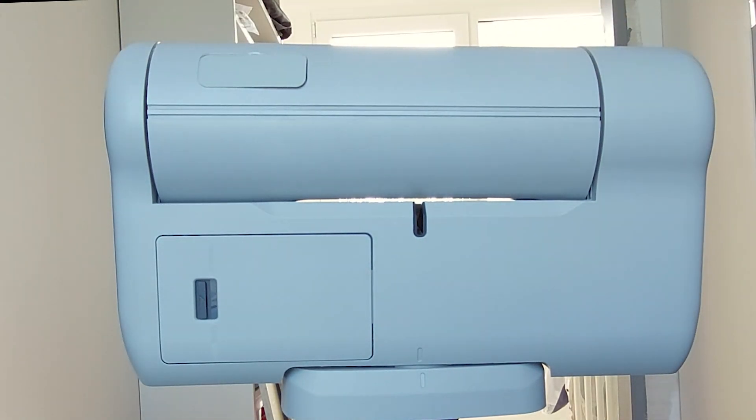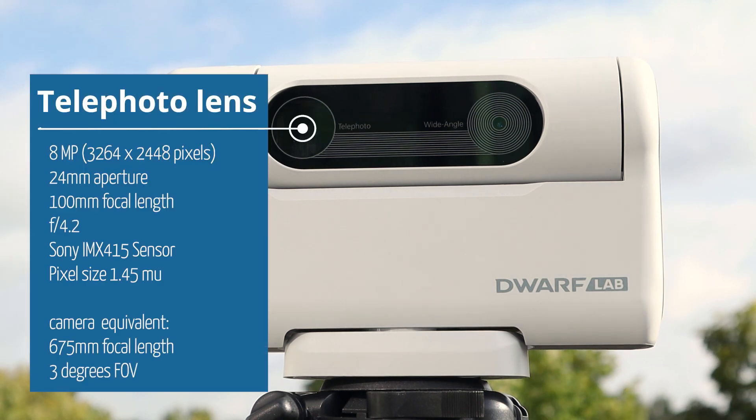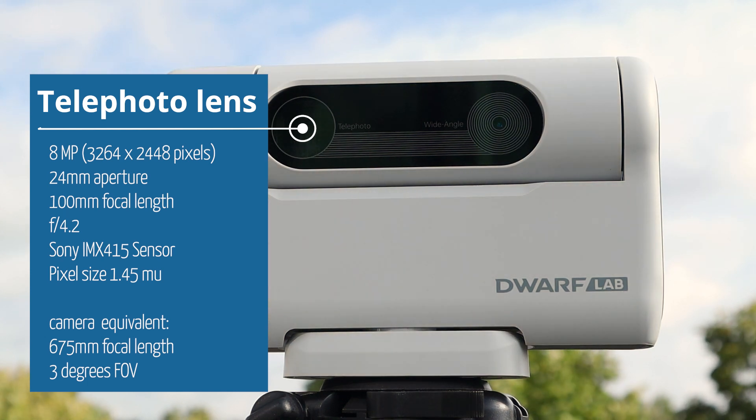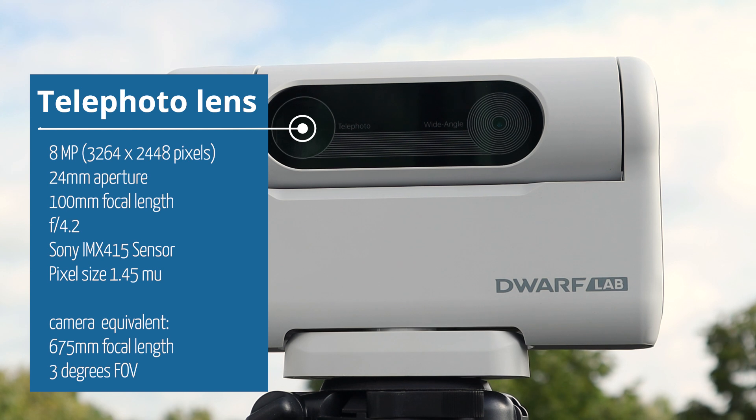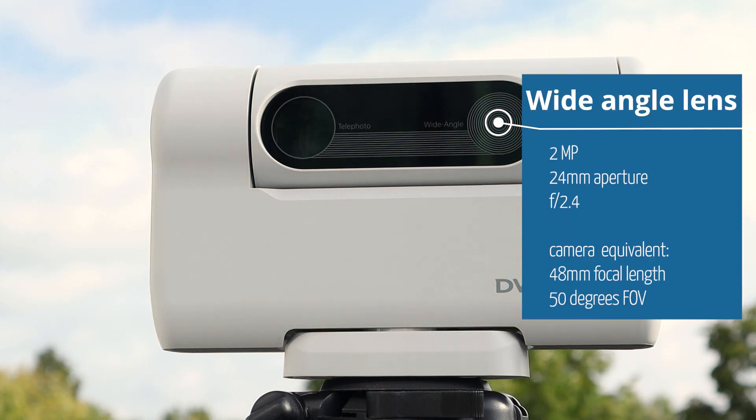In terms of optics, the Dwarf 2 has an 8 megapixel telephoto lens and a 2 megapixel wide angle lens. The telephoto lens has an aperture of 24 millimeters and a focal length of just 100 millimeters at f4.2. Normally you'd say that's not enough magnification for birding or astrophotography, but the Dwarf 2 also features a Sony IMX415 sensor with a tiny pixel size of just 1.45 micrometers, giving you a camera equivalent focal length of 675 millimeters and a 3 degree view of the night sky — about 6 times the diameter of the moon. The wide field lens offers a focal length of 48 millimeters at f2.4, giving you a generous 50 degree view of the night sky.